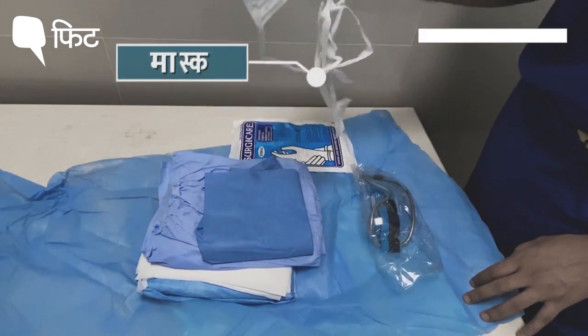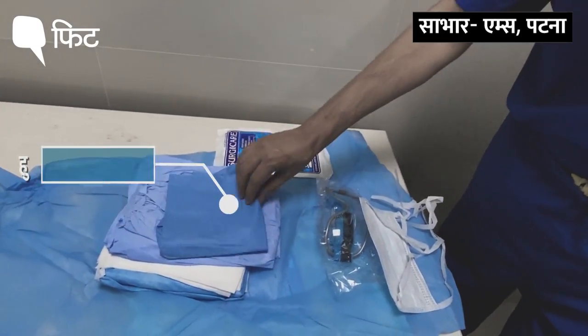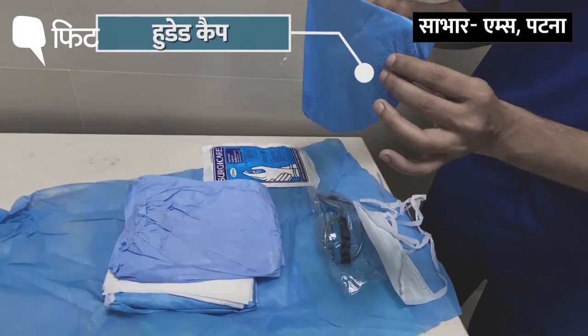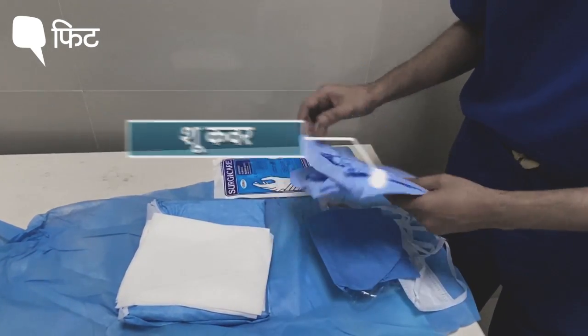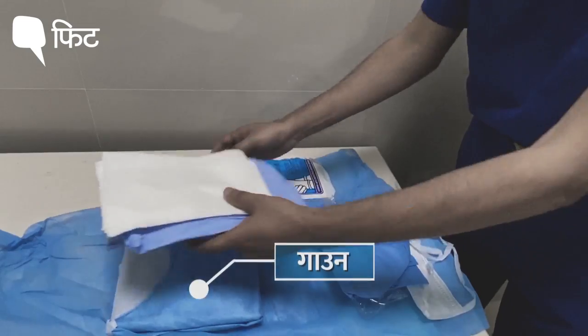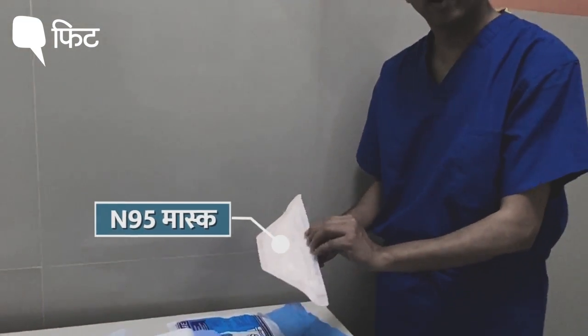Goggles, a mask, a pair of gloves, this cap which is a hooded cap, a pair of shoe covers, then towel and the gown. An N95 mask that is being supplied by the hospital.